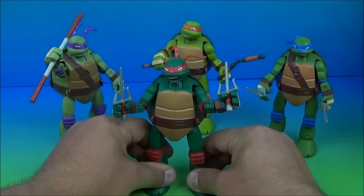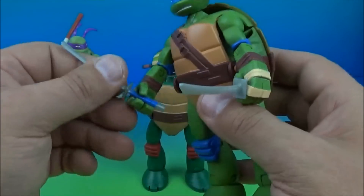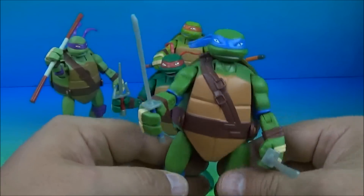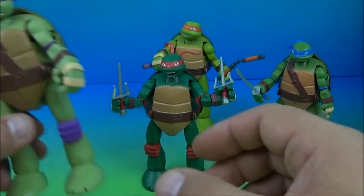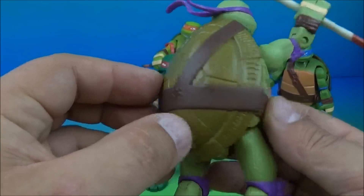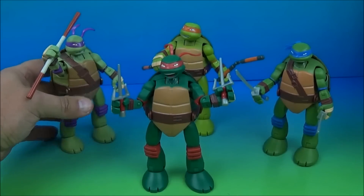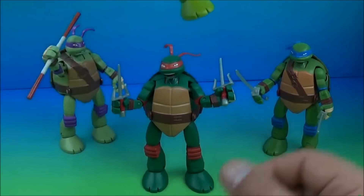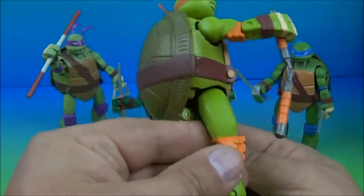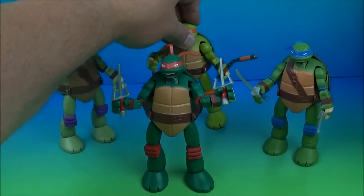Let's have a look at some of the other ones. So Leonardo's got his swords — these sit in there a little bit loose. Same articulation as Raphael; they all have the same articulation and transformation. And this one — Donatello — he's got his staff. Not bad. And here's the last one, Michelangelo — he's got his nunchucks, which also fit in his hands nice and firm. I like the detail they put in these. It just screams Teenage Mutant Ninja Turtles.